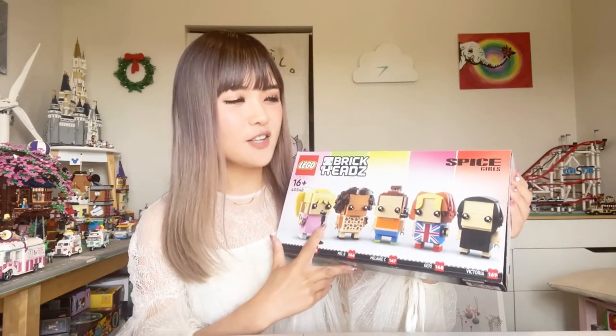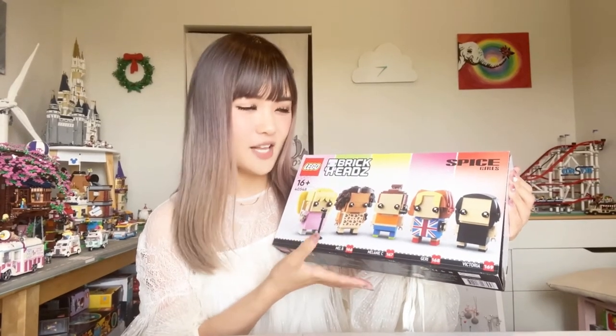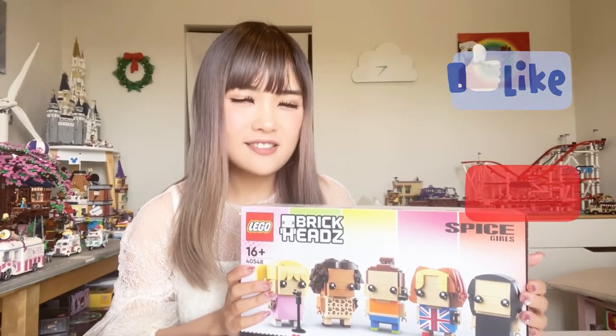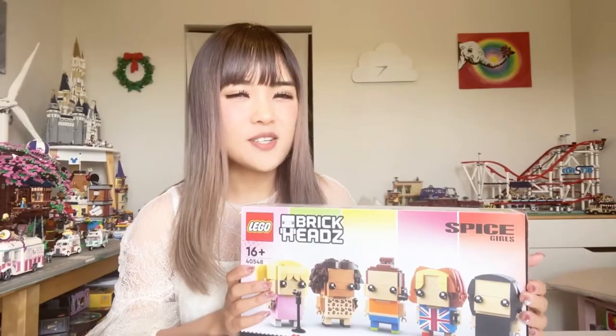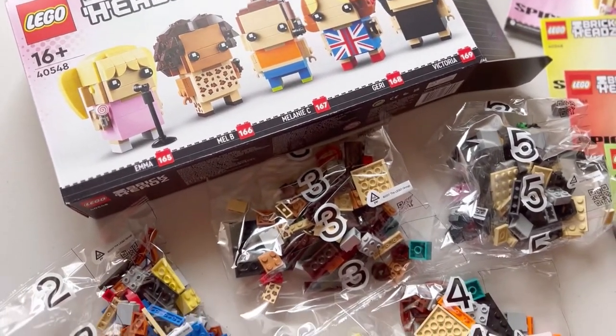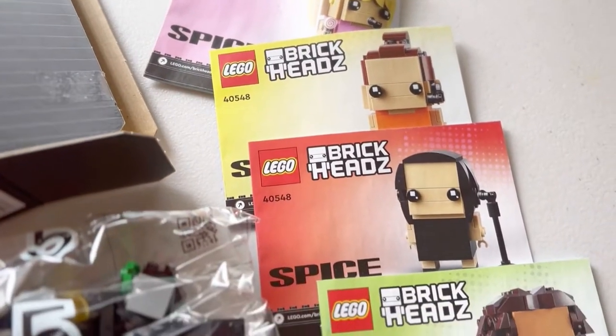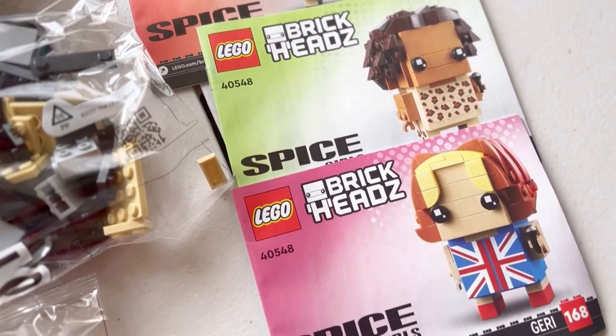They're very cute though — it looks like five dolls displayed together. If you like my videos, please don't forget to click the like button below and subscribe to my channel. Let's now open the box and see what it looks like inside. This set is made up with five bags of bricks separated into five different building stages and five little instruction books. 578 pieces isn't a huge set, so I'll be presenting the speed build in ASMR mode, and after that we can have a look at the details together.